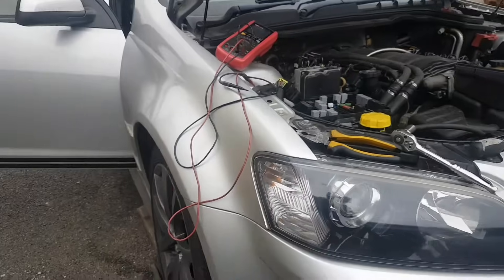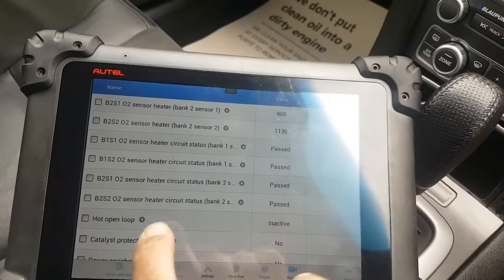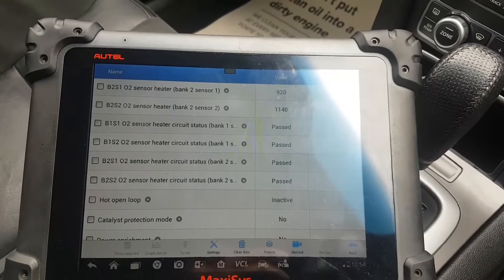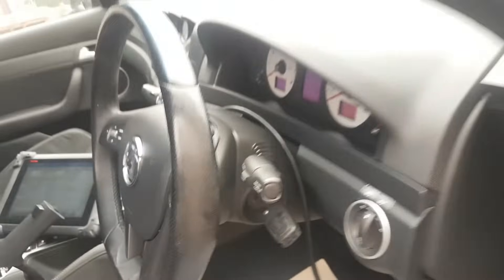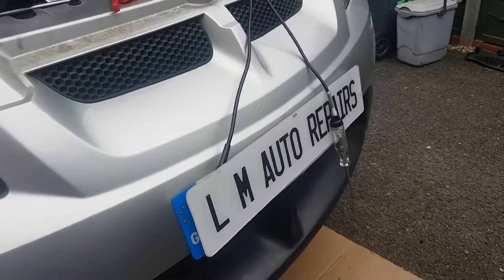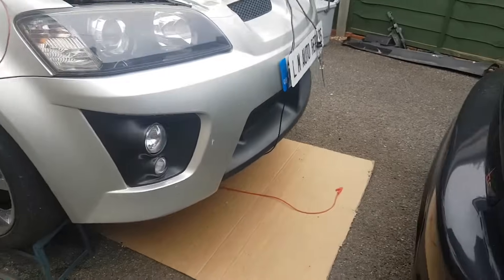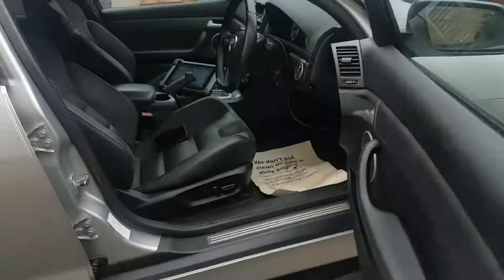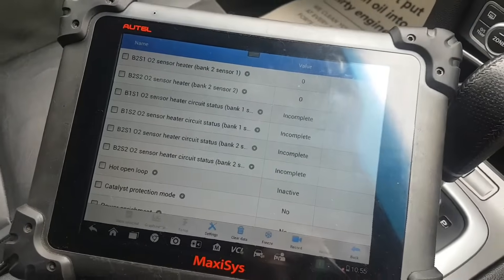We're in closed loop now. The circuit status now says 'passed'. What I thought was the issue - I was trying a test by connecting my test light in there, thinking maybe the ECU was seeing the resistance of that filament. I disconnected it and it carried on working the same anyway. Let me turn the engine off and start again.